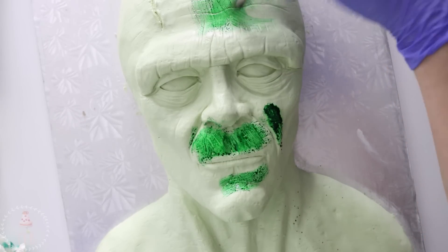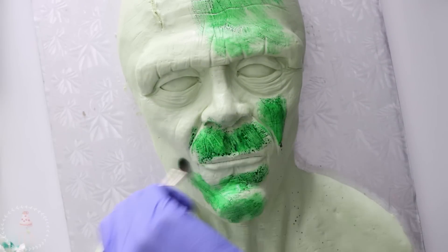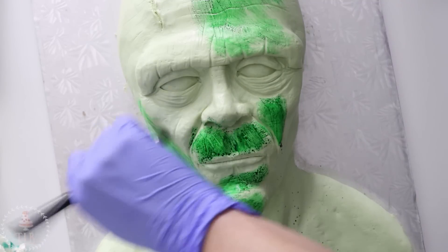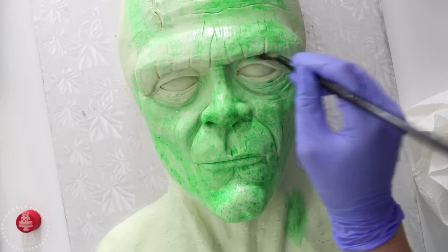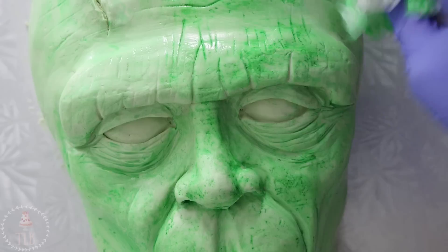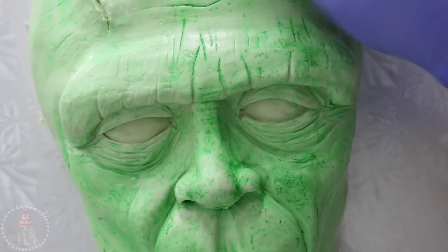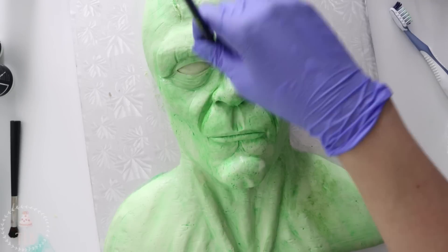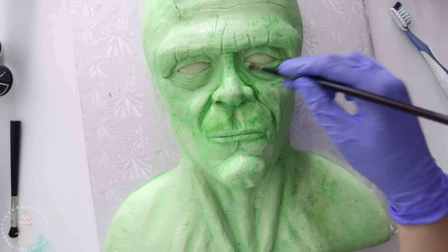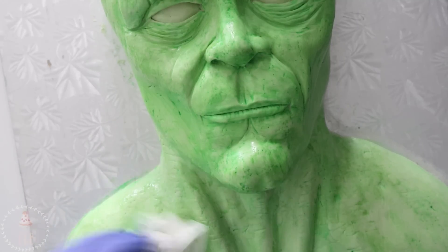I'm using airbrush colors, but you could also use food grade alcohol mixed with a little bit of food coloring gel. This is one of those cakes where it kind of looks like butt until the very end. I know this is a very strong green — it's more like Hulk green than Frankenstein green — but I ended up doing a pretty light wash over the whole cake and then building up my layers. I want this color to seep into all the nooks and crannies, and then I'm wiping it away so I get that nice depth, but it's way less intense.